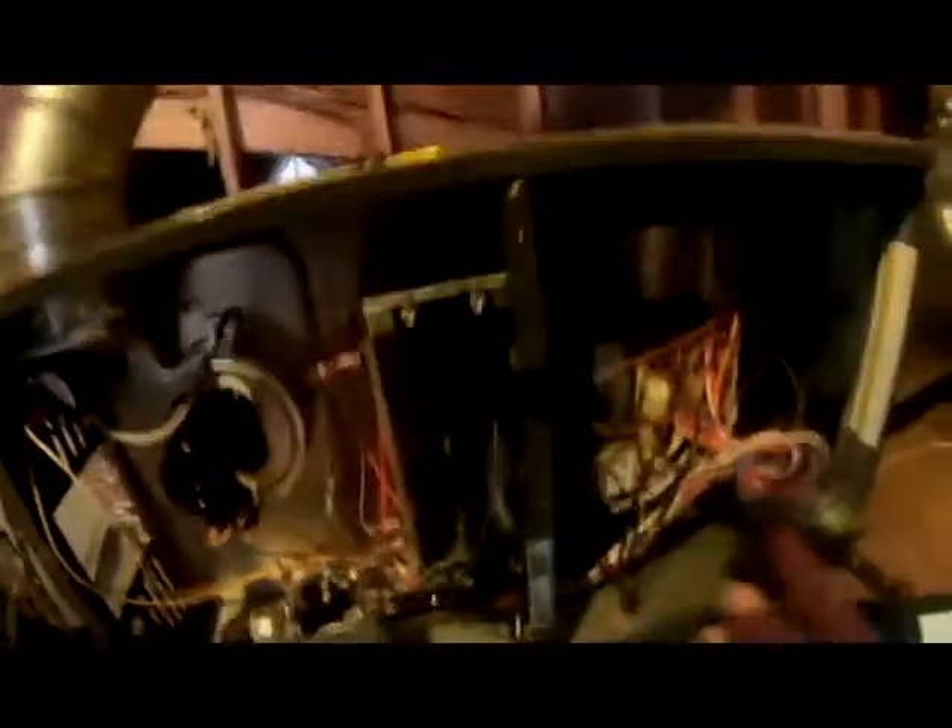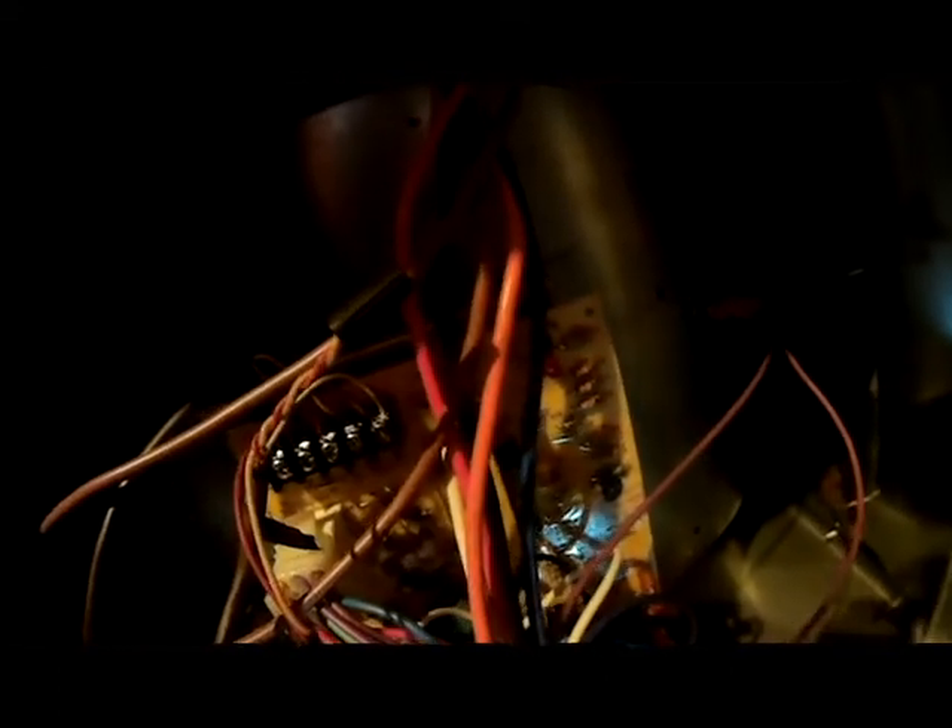I'm up here at the furnace and we hear the inducer motor kicking on and nothing's happening. What you always want to do is find your circuit board and find your diagnostics light to see what it's blinking. That's blinking three lights. We'll go over here to our name plate and find out how many blinks the diagnostic board is giving us — it's giving us three flashes, and what it says here is the pressure switch is stuck open.